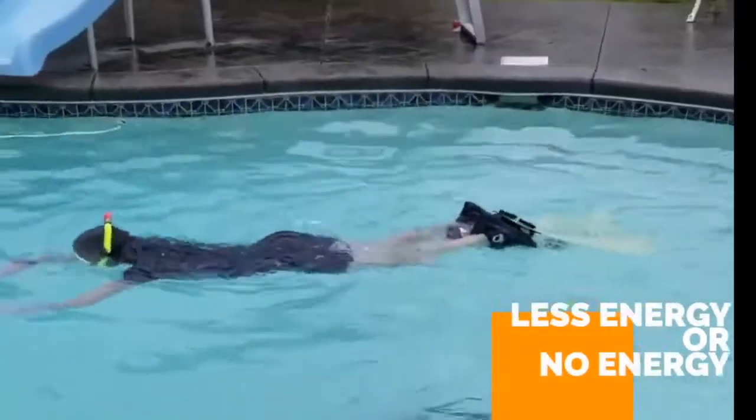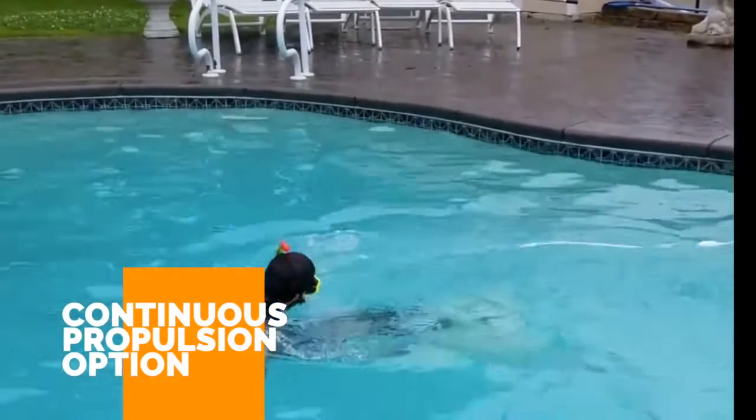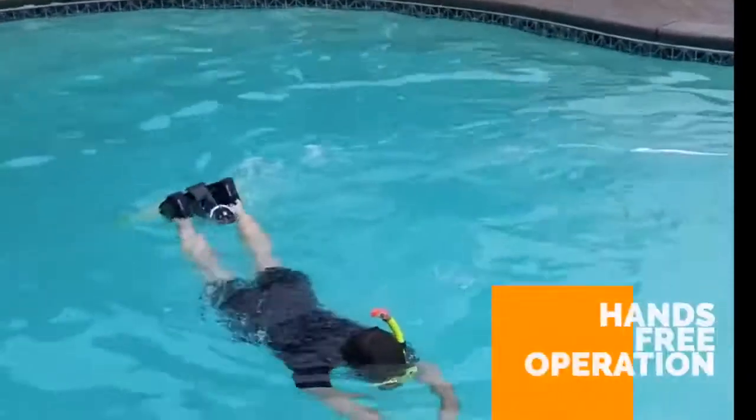Like conventional underwater scooters, Amphi has a continuous mode that provides constant propulsion. Yet unlike conventional scooters, Amphi operates hands-free.